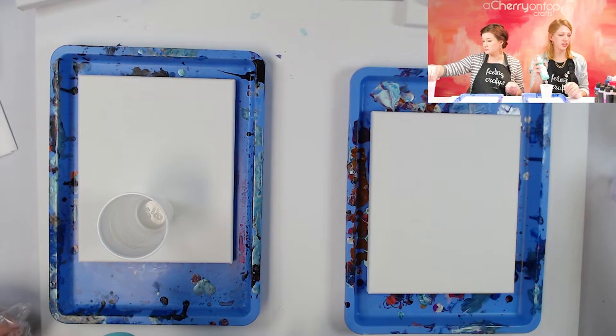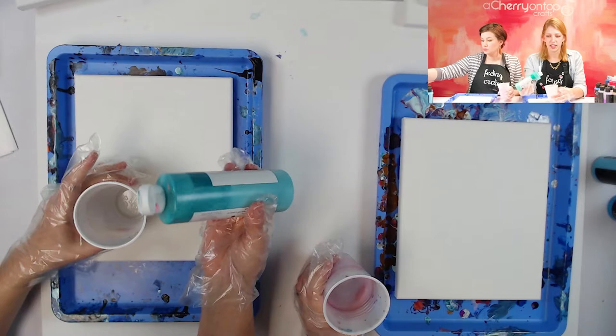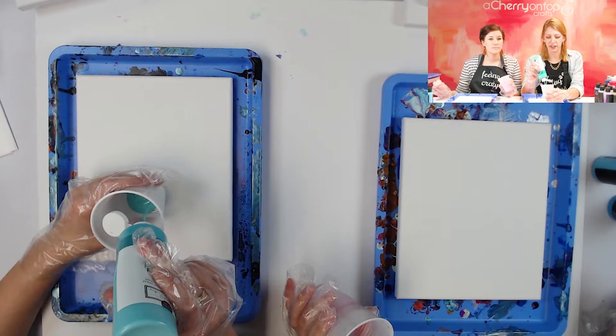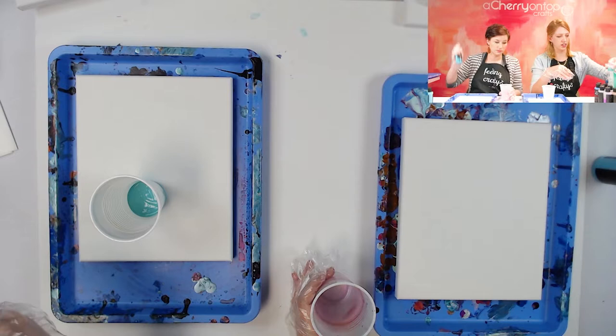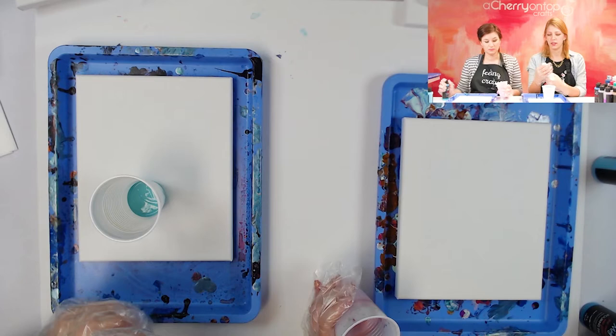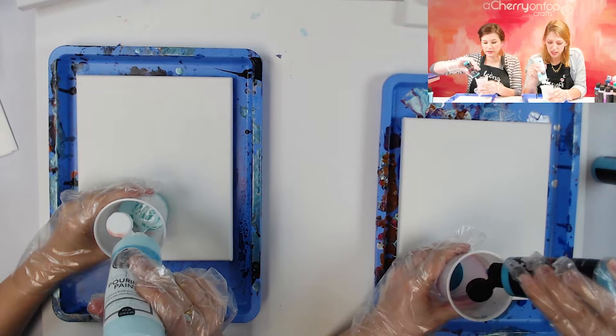You'll want to shake up your paints — give them a good shake before you start using them. As you start layering, the harder you push the bottle the paint will squeeze to the bottom of the cup, so I like to more gently let the paint fall in. This one is called mint, it looks more like turquoise. They have some really pretty blue shades.